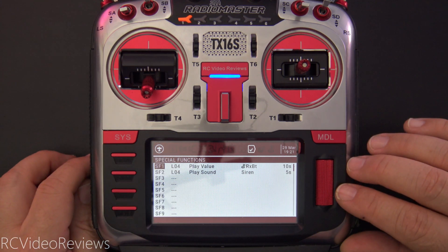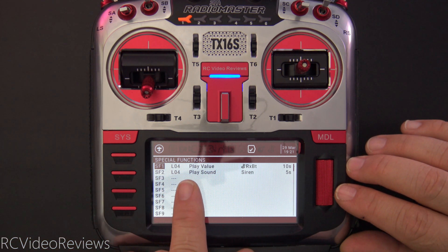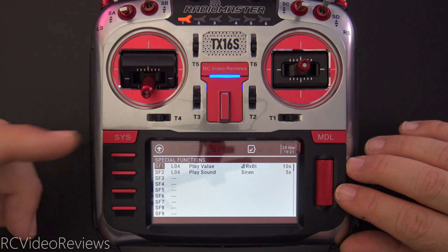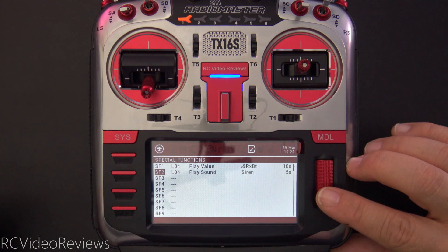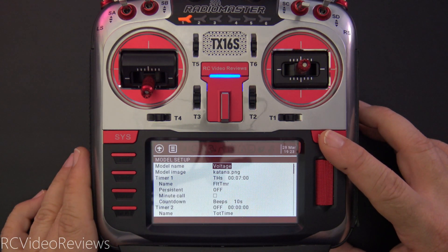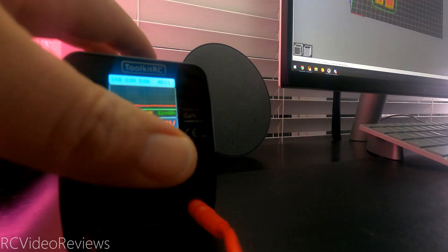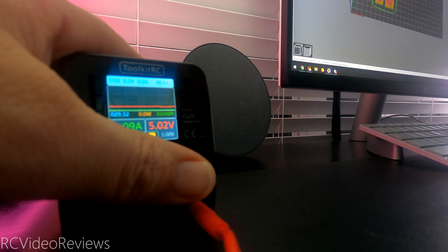The next step is to create a couple of special functions utilizing L04. On special function number one, I've got L04 playing the value RxBAT every 10 seconds. So when L04 illuminates, the radio will give me the RxBAT sensor reading every 10 seconds. The second special function is that when L04 goes active, it will also play a sound called siren. Right now I'm at 5.1 volts — if I bring that voltage down just one tenth, that puts us just above five, and I'll roll the voltage down one more notch and that should trigger L04 to go active.